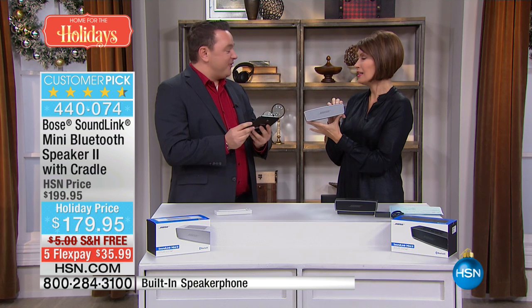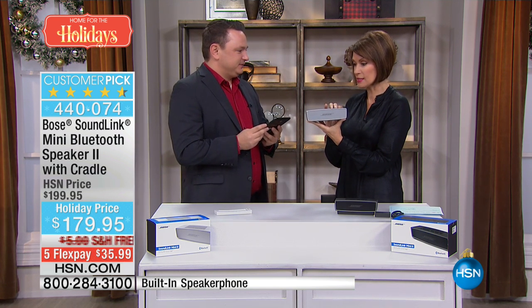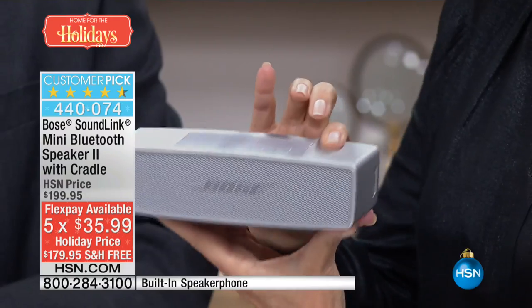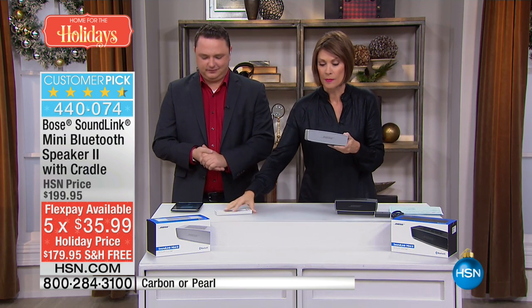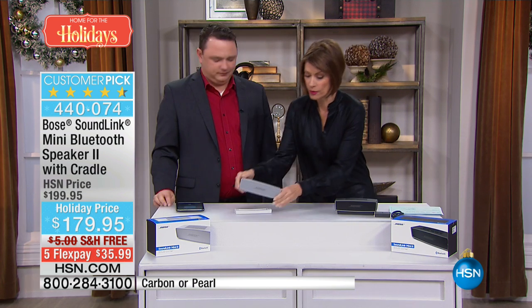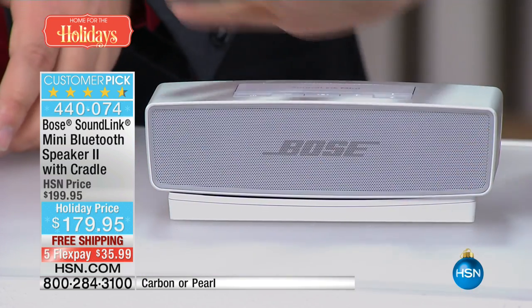This is my first time to experience this one. I've never experienced this particular model — listen, this is the pearl that we have available. We also have a carbon color, so you decide. The pearl is a little bit silver and very, very pretty. Mostly we have the carbon — we only have a few hundred of the pearl, so if you want that pearl color you'll want to order now.